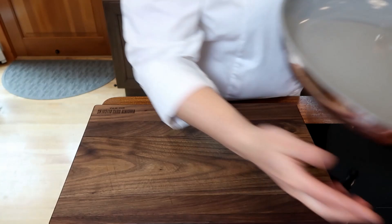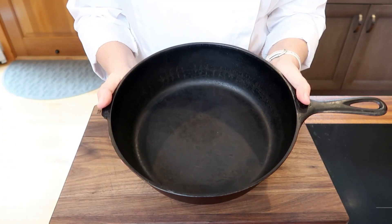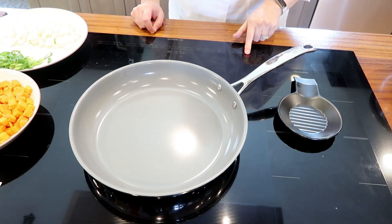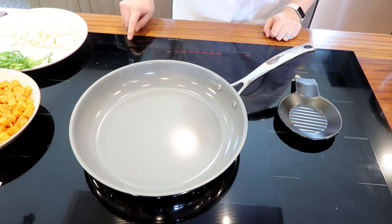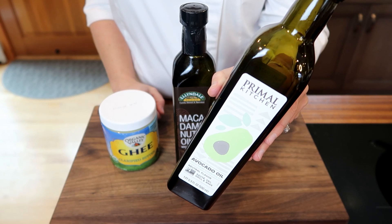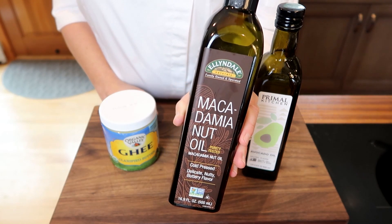A good skillet is an essential piece of equipment for hash making. You can use something like a non-toxic ceramic non-stick skillet, a heavy-bottom cast iron skillet, or an enameled cast iron skillet. Each of them has their pros and cons. For this particular hash today I'm going to be using this ceramic non-stick skillet. The other thing we need for hash making is some kind of healthy fat to cook with, so we'll start with a little bit of high-heat-friendly avocado oil to brown our sausage. When we're making hash we are using high heat, so we want to make sure we have high-heat-friendly cooking fats.